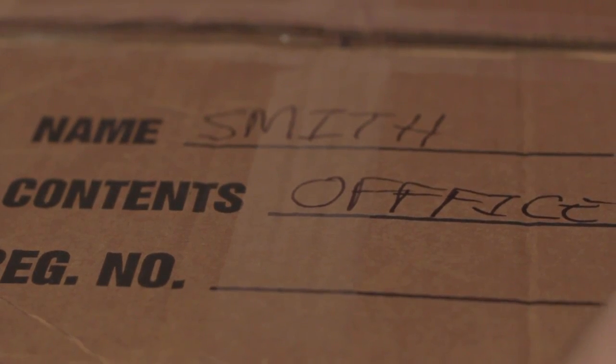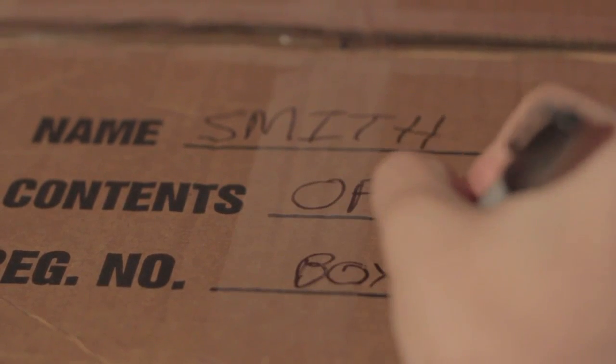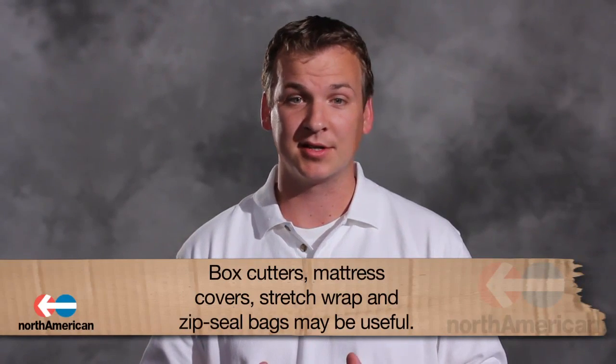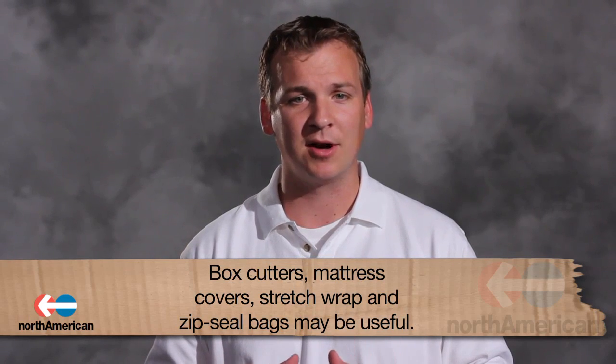This will not only make things easier for you, but it will also make things easier for the movers who will be delivering each of these boxes to their assigned place. Another set of supplies to keep in mind are box cutters, mattress covers, and stretch wrap. Box cutters will save you much frustration, and mattress covers and stretch wrap will ensure that your items are kept clean and scratch-free. Another item you may want to consider purchasing are Ziploc bags. These are great for packing smaller items that may get lost if placed in bigger boxes.